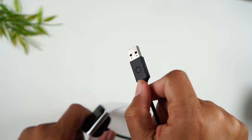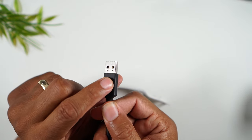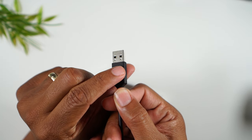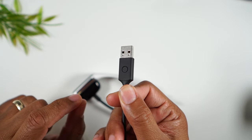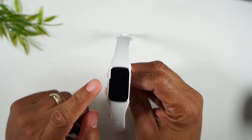You'll want to press this button here. Hold it for about one second, let it go — repeat that three times within eight seconds. You need to do that three times within eight seconds, and then you should see the Fitbit logo appear on the screen.